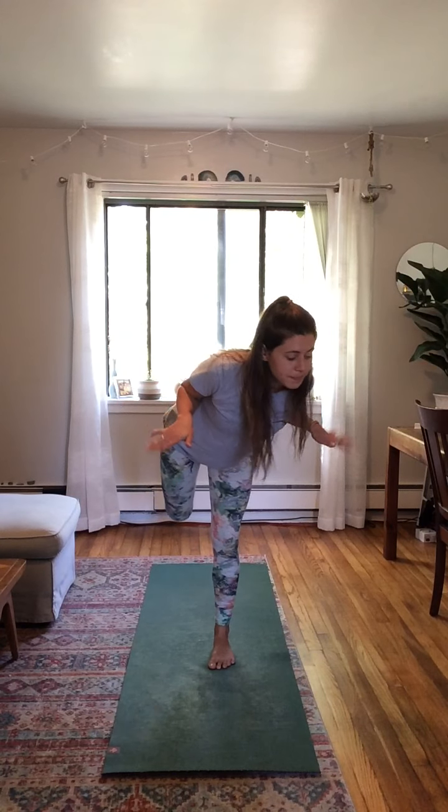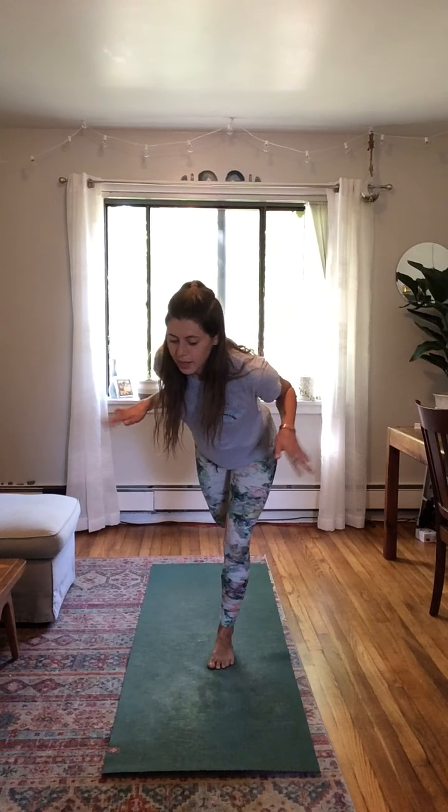Now let's try bird on the other side. Standing nice and tall, bring that other foot up — maybe it can go behind you if it won't kick your friends. Get your wings ready, take a deep breath in, then lean forward, flying like a bird and breathing. Stay in your little space, don't run into your friends. When you're done with that side, come down and wiggle it out.